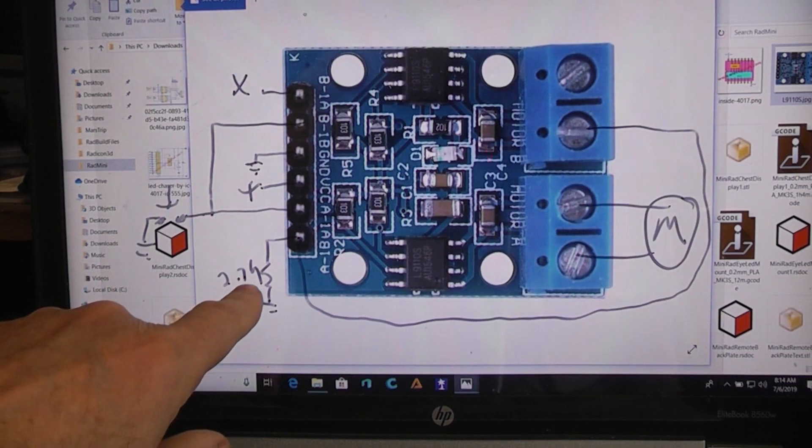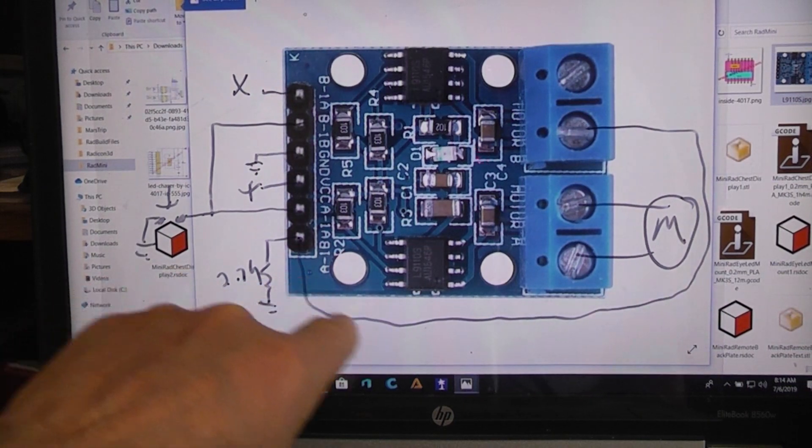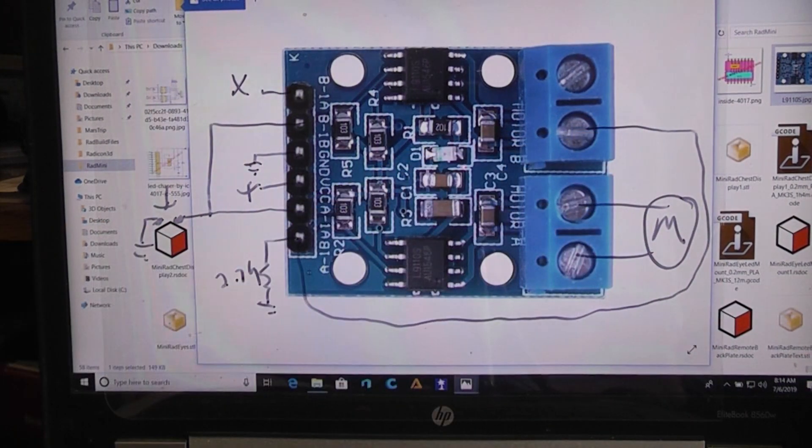That's how you can get forward and reverse on a motor with a single control line closure to ground — by doing nothing more than adding a 2.7k resistor and a jumper wire. It's a very inexpensive way of adding obstacle avoidance, whether you're using an infrared sensor, light sensor, sound sensor, tone decoder, whisker switch, or even a single-channel RC remote — infrared or radio — where a single line interface could be very handy.